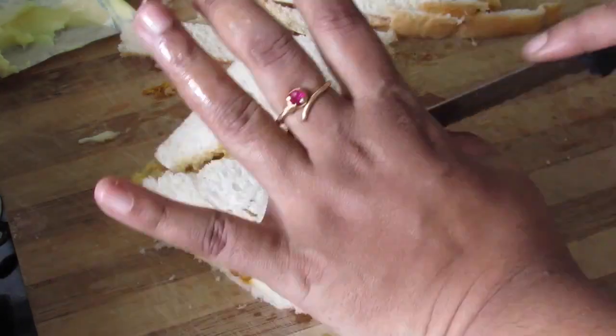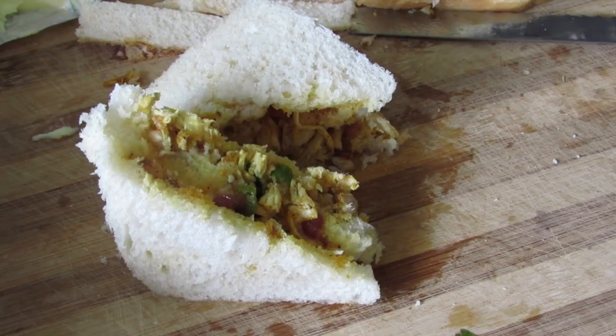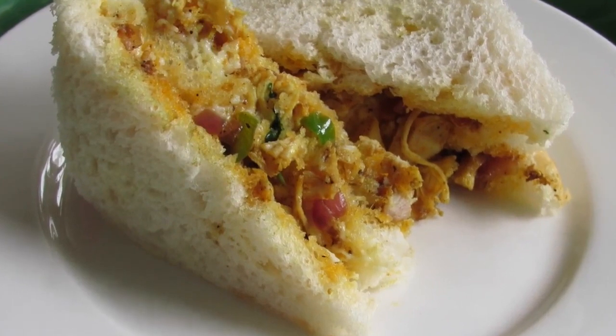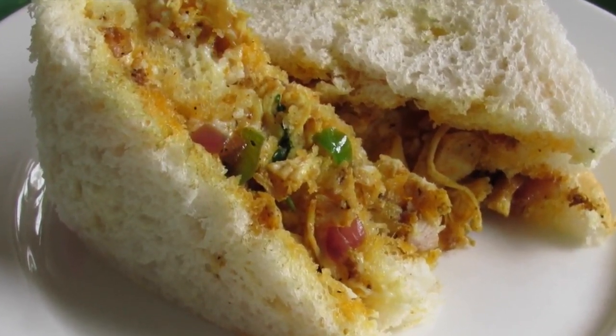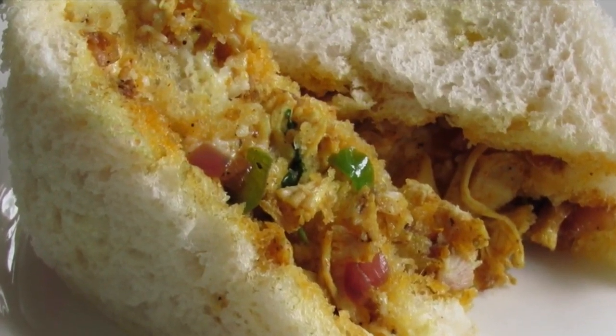Chicken masala sandwich is ready to serve! If you like this recipe, please give a thumbs up and subscribe to my channel for more video updates. Do try this recipe and let me know how it turned out. Thank you for watching, bye bye!